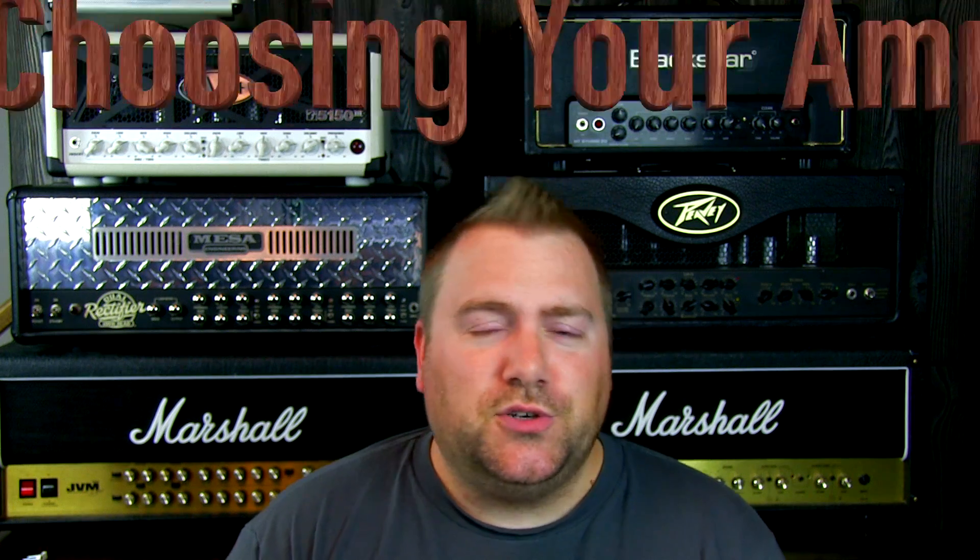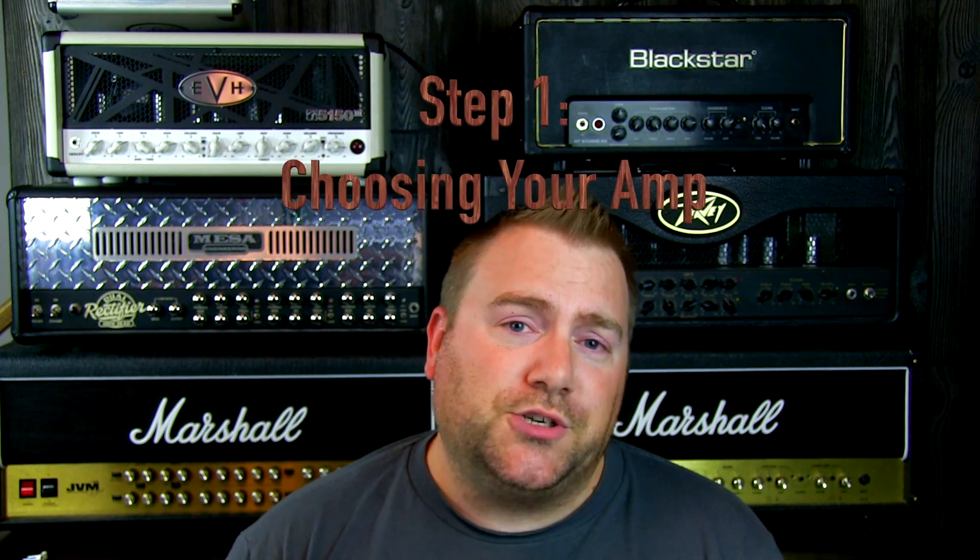Step one is choosing your amplifier. There are a lot of choices out there when recording high gain amplifiers. Make sure to try some other than your own, even though you may be very comfortable and familiar with it. I'm going to do that by trying out some of the amps that you see behind me.